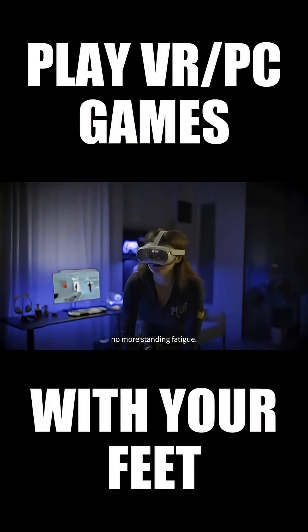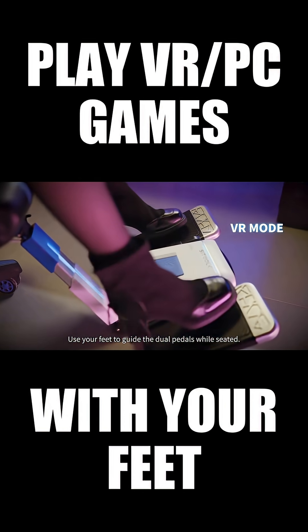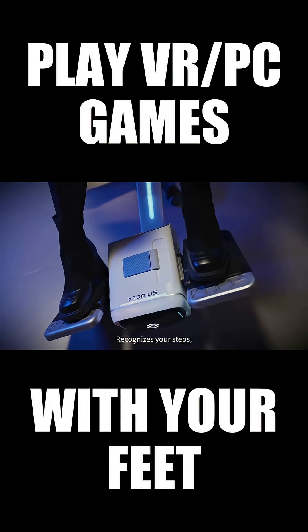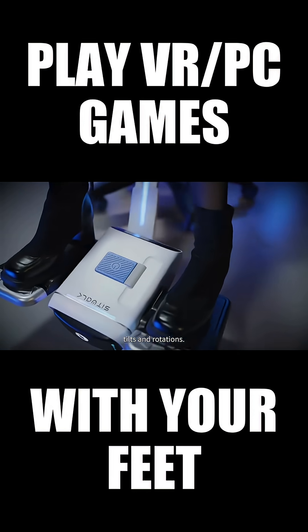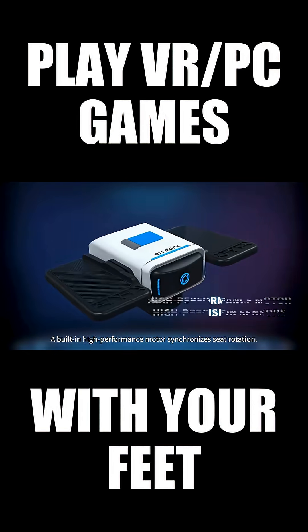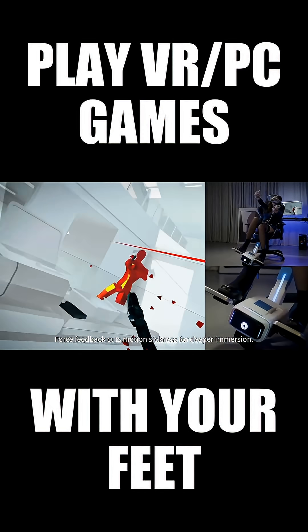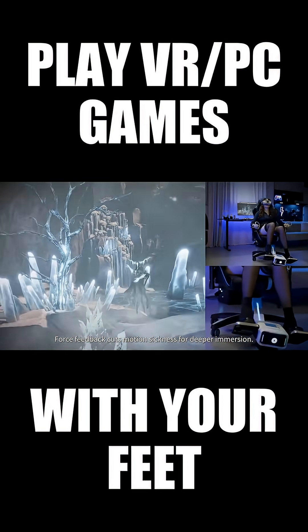No more standing fatigue — control movement and turning with your feet. Use your feet to guide the dual pedals while seated. It recognizes your steps, tilts, and rotations. High-precision sensors convert motions into in-game commands, and a built-in high-performance motor synchronizes seat rotation. Force feedback cuts motion sickness for deeper immersion.